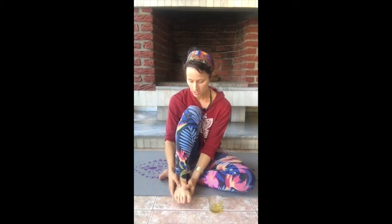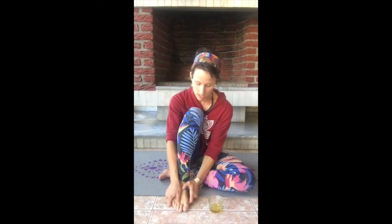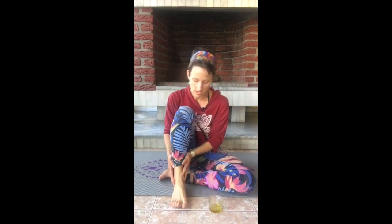Don't forget the tops of your feet — there are still muscles up there. It may feel thin but there's stuff there. Go ahead and get in between all those little bones and all your ligaments. If you want to work around your ankles, just do circles around your ankle bones.